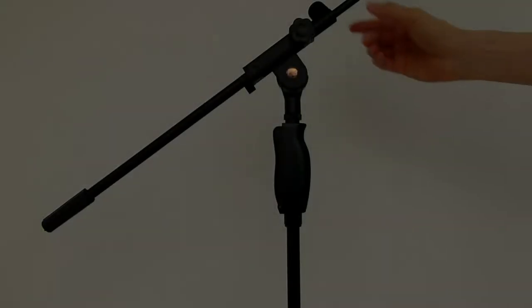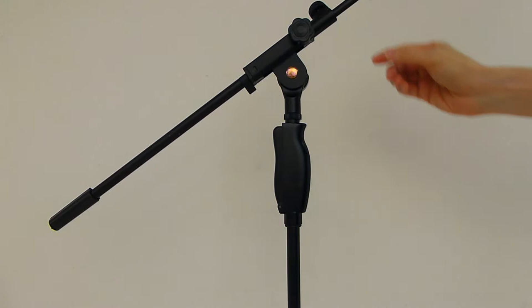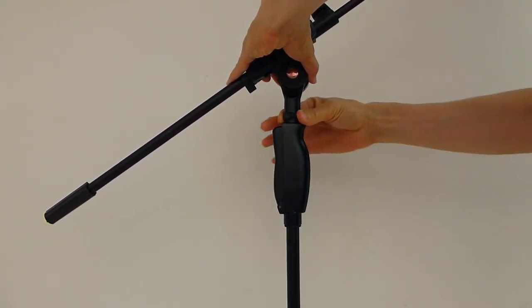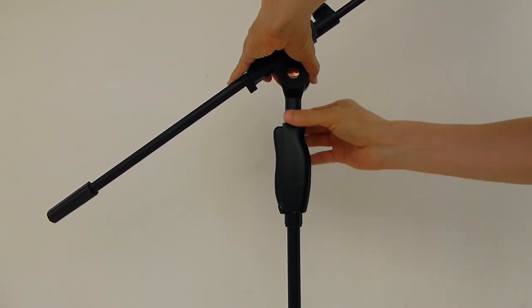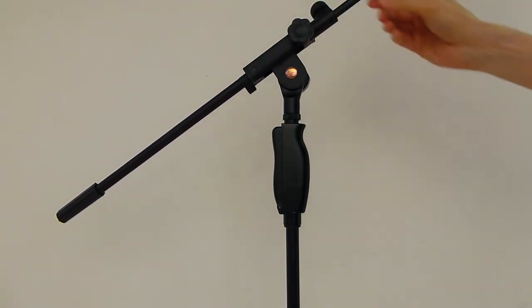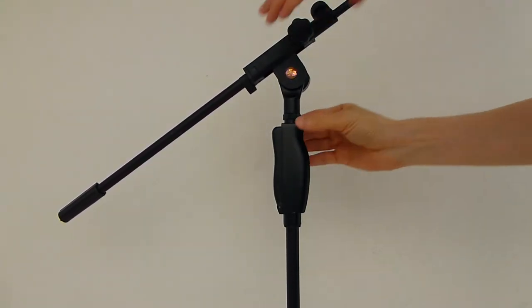You may want to position the boom in such a way that you can easily press the lever. To change the direction of the boom, first undo the jam nut. This is a jam nut — it is jammed against the boom to prevent the boom from rotating. Loosen the jam nut, then position the boom, and now tighten the jam nut against the boom.